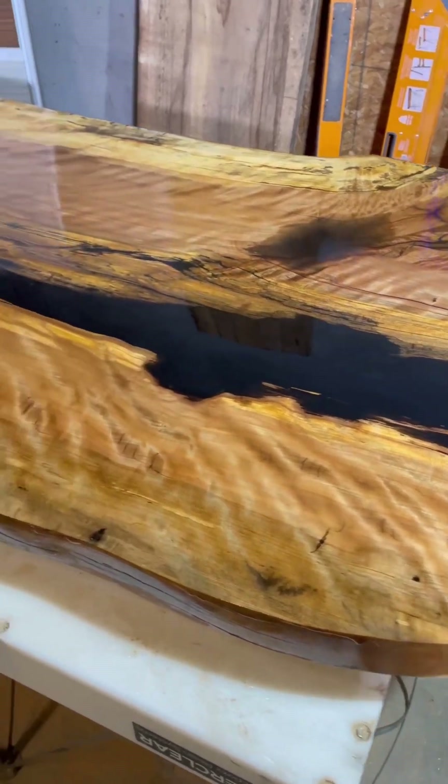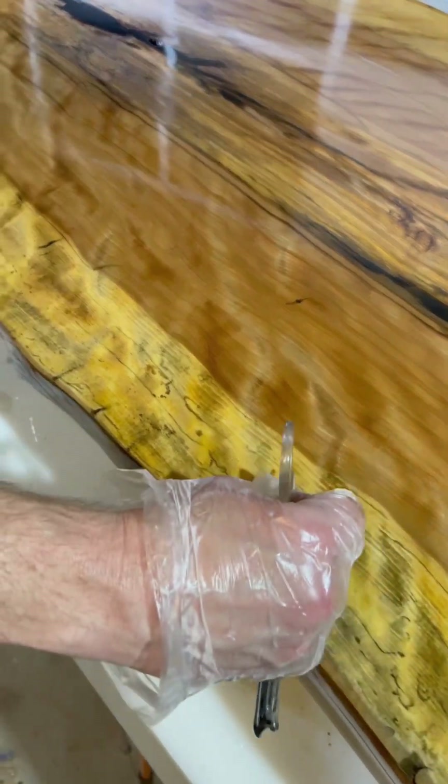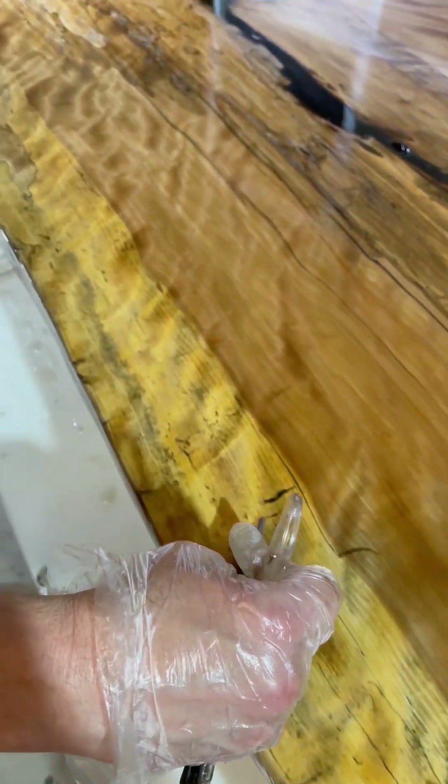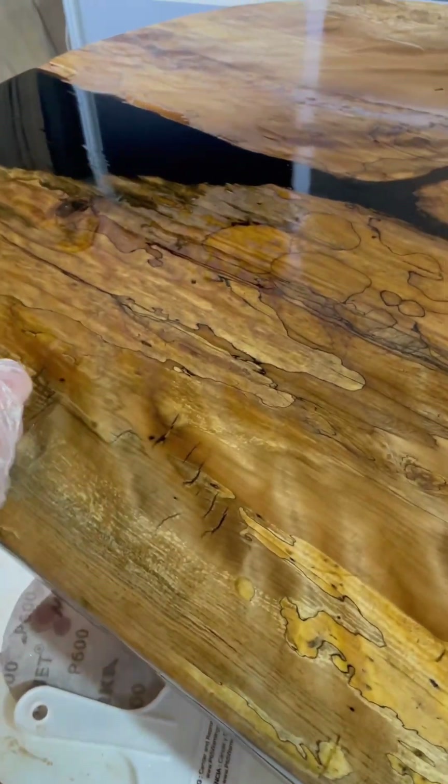We're just finishing up with our first Super Clear scratch coat. I'm going to let the video do the talking — this thing is just coming out immaculate.